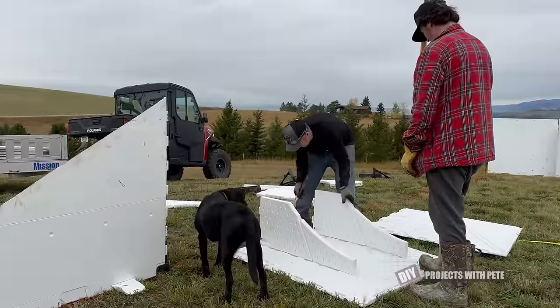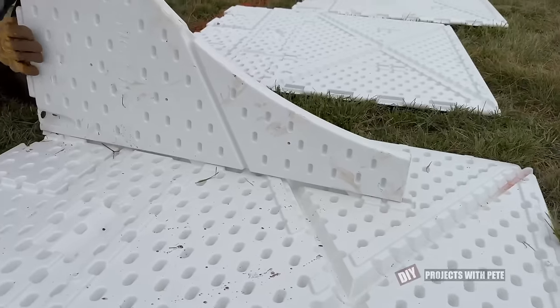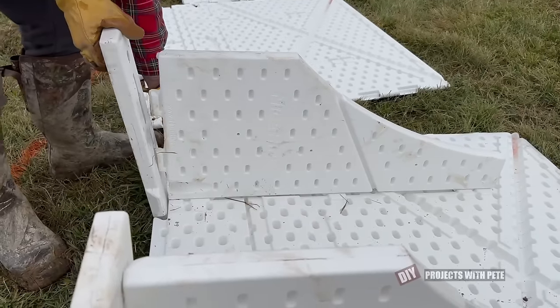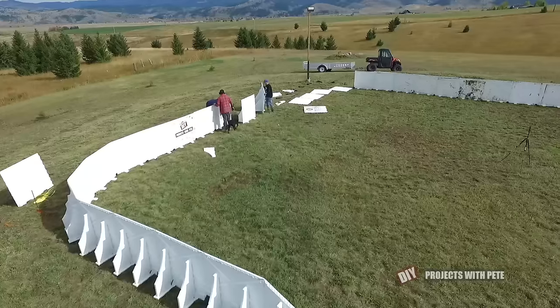After the short board section we transition back to those taller boards. The boards aren't made for checking, but they are great for holding the puck in while shooting, which is the reason we really like the taller boards. Plus they make the rink look cool and give it a more professional look, and we've attached a few signs with logos to them as well.